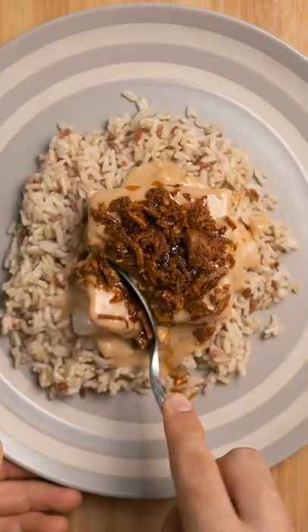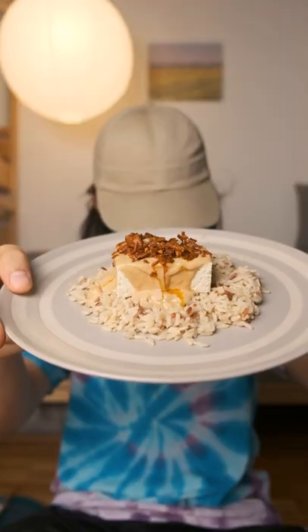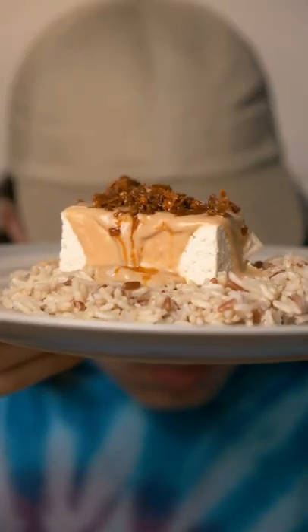Growing up I hated tofu. I thought it was slimy and tasted a bit like booty. Cut to today though, and I could legally be considered a soy boy. And this Thai style chili peanut tofu is part of the reason what turned me into the bean curd fiend I am. Here's how to make it.